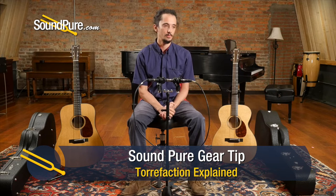Hey guys, Barrett here at SoundPure coming at you today with another one of the gear tips we've been doing. Today I want to talk a little bit about torrefaction, or baking of the top.